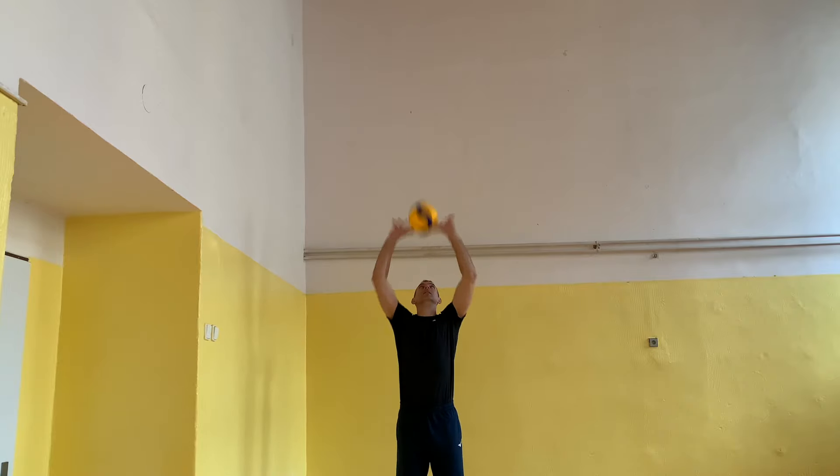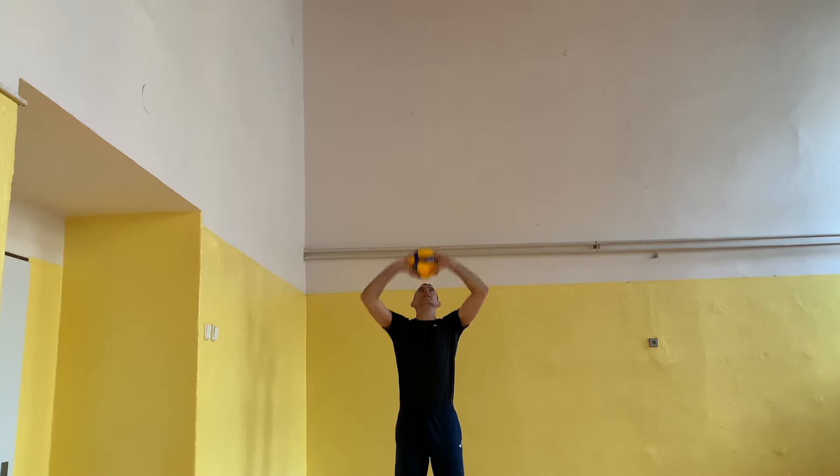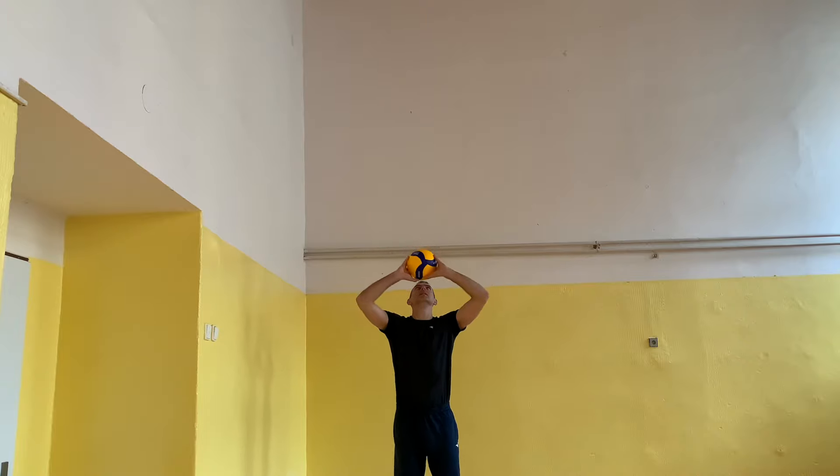We will now combine throwing, roof, and set: throw the ball, prepare the roof, set the ball, and catch it.